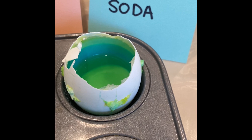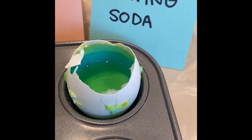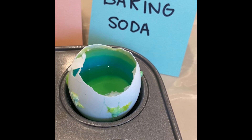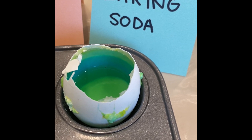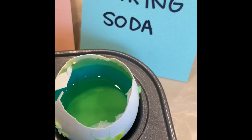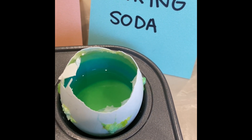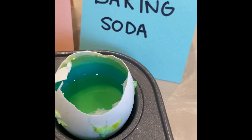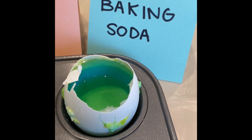First up is our green geodes that we made with the baking soda solution. As you can see, some of the green crystals are on the outside of the eggshell. If you get a little closer, you can see that the baking soda settled to the bottom of the eggshell. Maybe we used too much baking soda, or maybe the water wasn't hot enough. Let us know what you think we could have done differently.